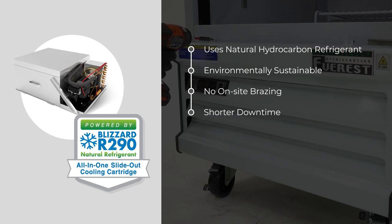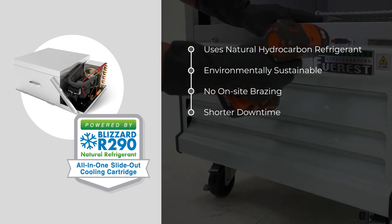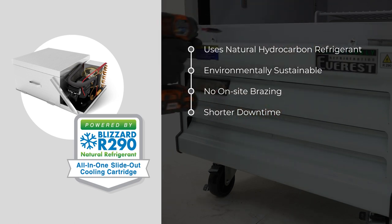Leak detection, flushing, and brazing are not needed, which means faster service completion so you're back in business in no time.